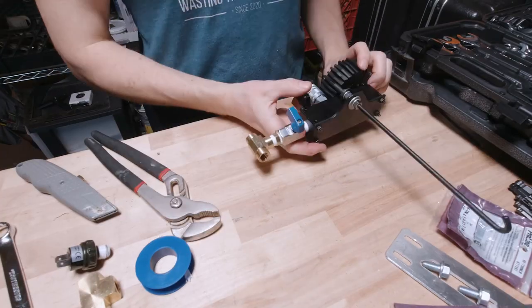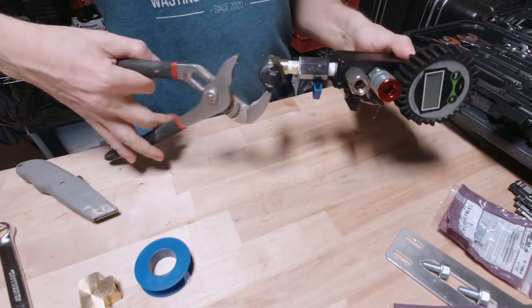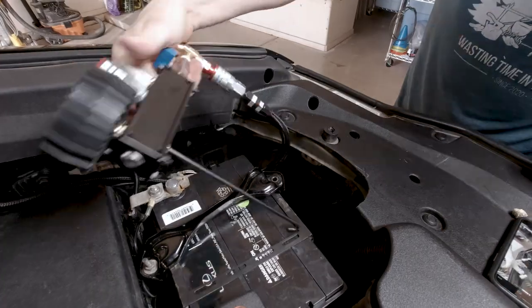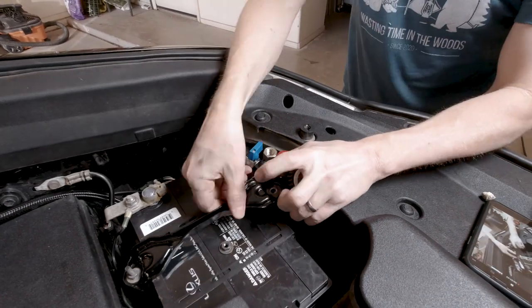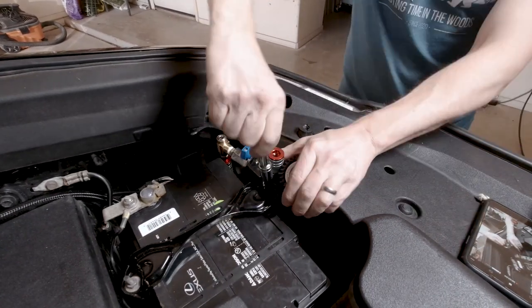I DIY'd it together for less than 350 bucks and I worked out how to make it all bolt on to my GX460 with a few quick mods. This system should work on any GX or a 5th generation 4Runner which shares the same basic engine compartment layout.